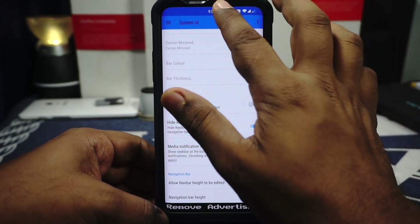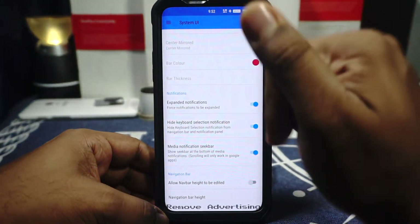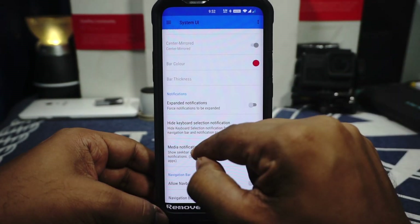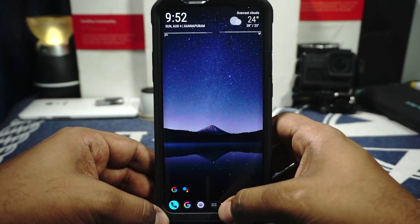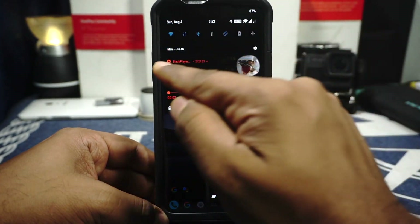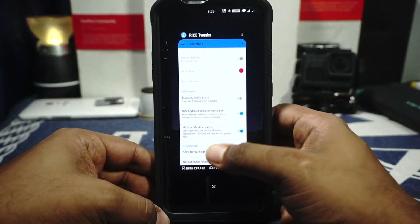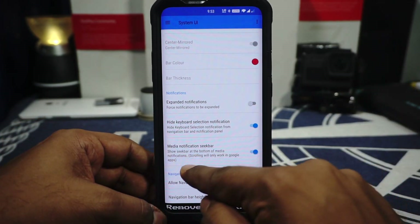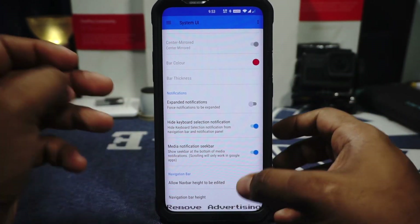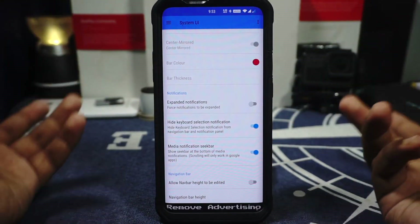Expand on notification is available — if you enable that, notifications will automatically be expanded whenever you drop down the notification shade. Height keyboard selector is available which is pretty cool. Media notification seek bar is something I really like in a lot of custom ROMs. As you can see I have music playing and a seek bar — it works well with Black Player. The setting says it will only work with Google Apps. You also have an option to edit the nav bar height — you can make it smaller or larger, whatever you want.